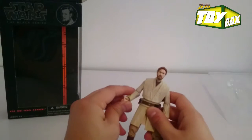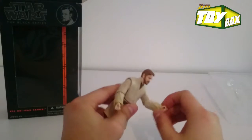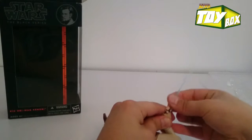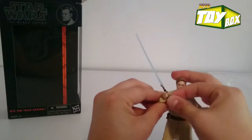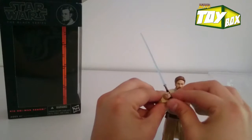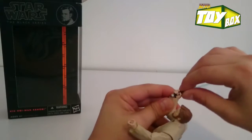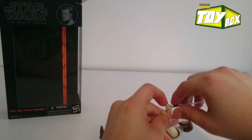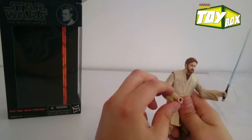His hands are already ready to hold the lightsabers, so let's give him one. Do you guys know if Obi-Wan is right-handed? I need to re-watch that movie — never really thought about that until now. This hand is giving me some trouble gripping it. Let's try the other one — maybe he's left-handed. Oh, Obi-Wan, you're definitely left-handed.